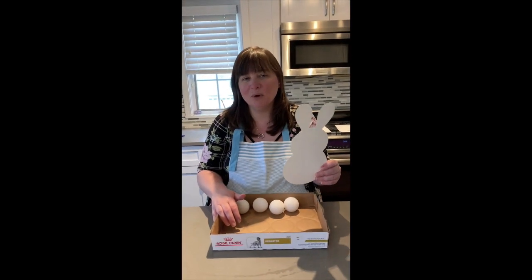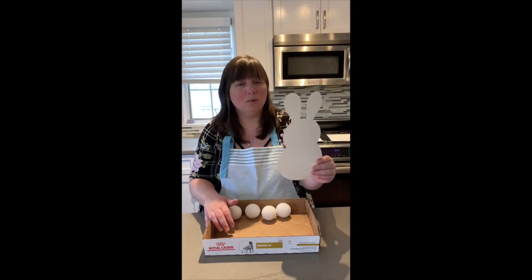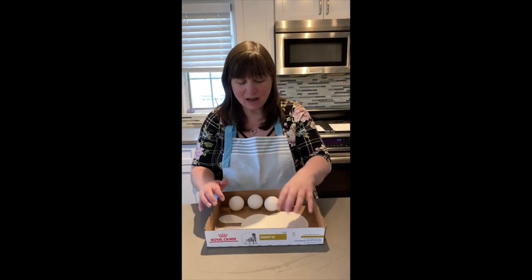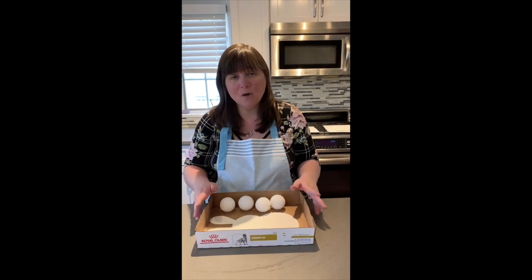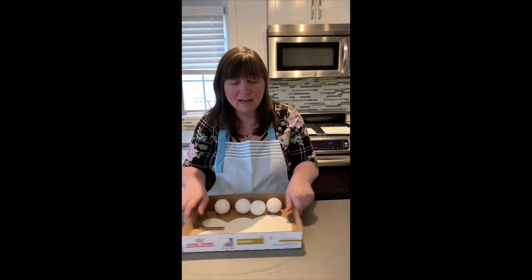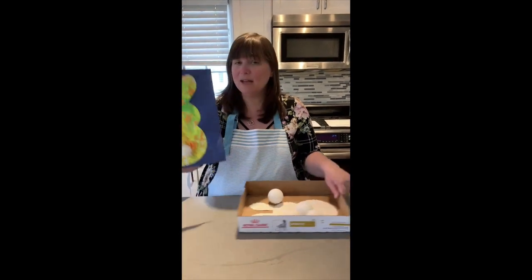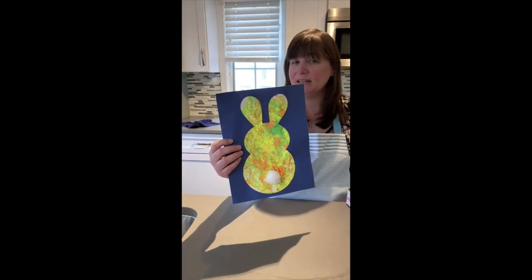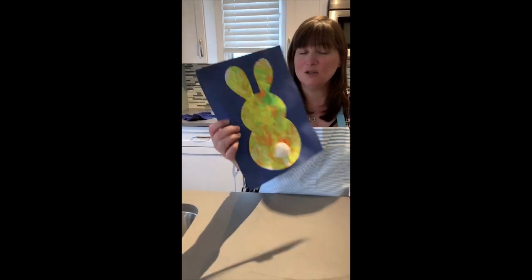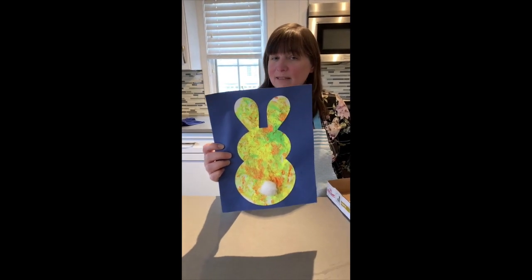Hi everyone! Here's another fun project to do with objects found in your house. Take a cutout or a blank piece of paper, place it in a box, find some marbles, golf balls, or ping pong balls, place them in your box, add a little paint, shake it all around, and voila — you have a marble painted object. This little spring bunny would be so cute to send to grandma and grandpa while they're waiting to see you.